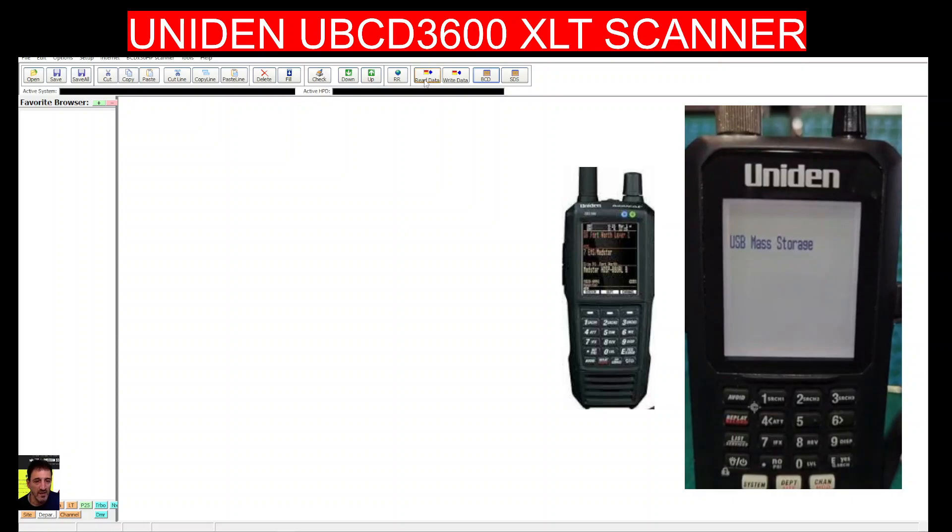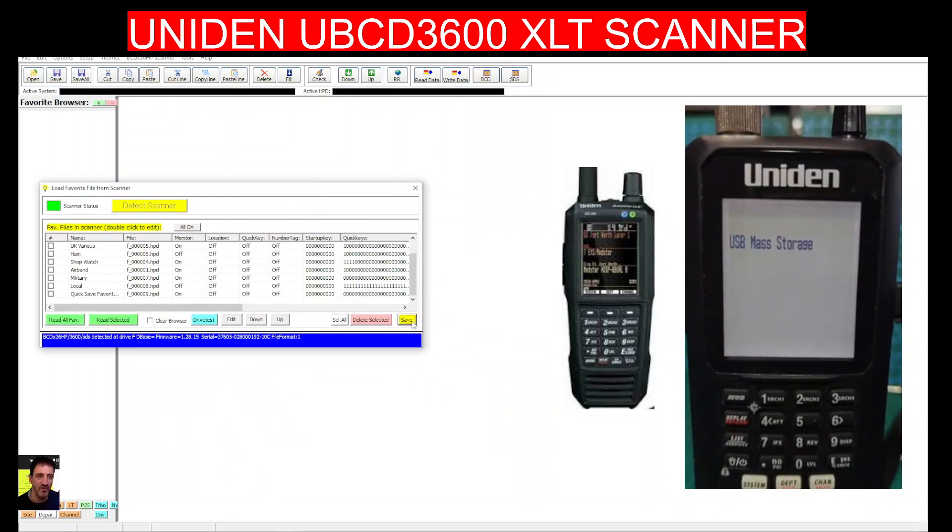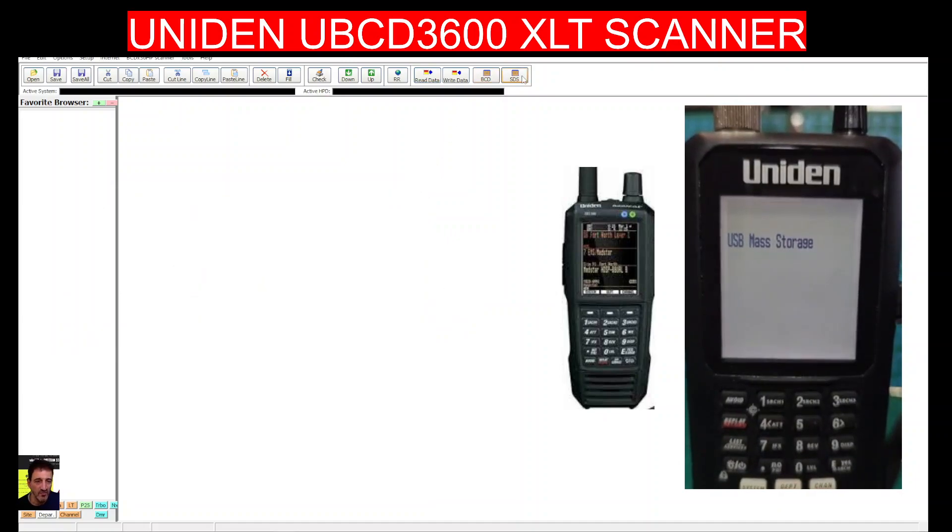Let's go read again — yes, it's all still there. Now click save and select yes. There's also another option here for SDS, which is for the newer scanners. Let's close that down and see what it does.